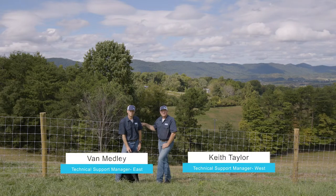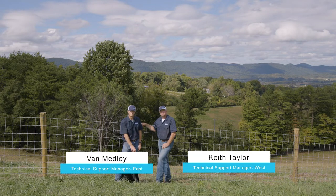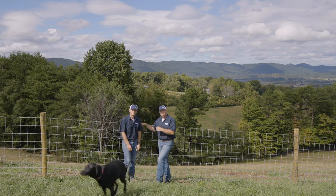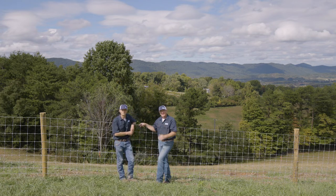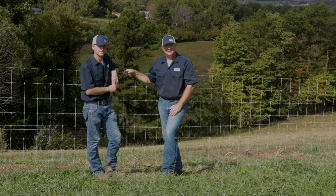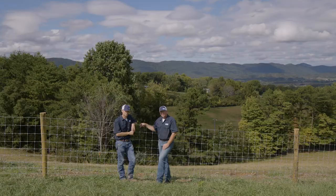At Backyard Fencing, we get a lot of specific questions about specific animals — how to keep them in and how to keep them out, and what fence is good for that application. Today we want to talk about your dogs. Dogs can be very curious; they want to dig out, they want to climb out — things like that.